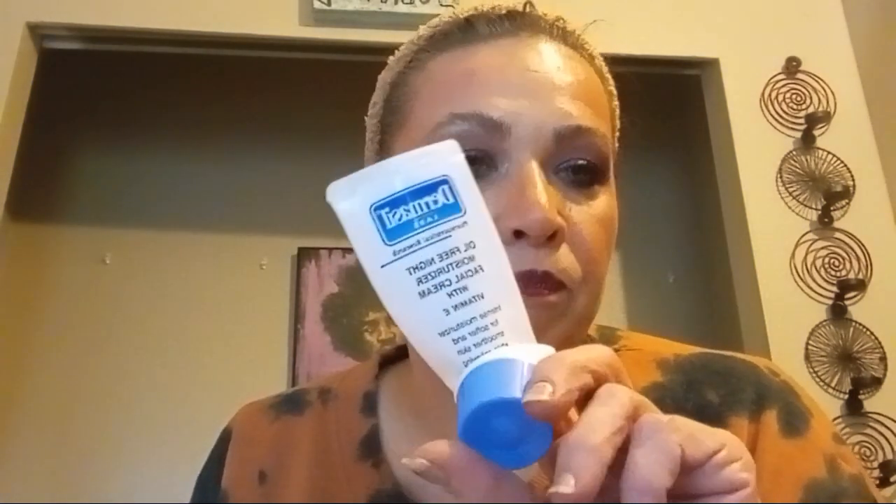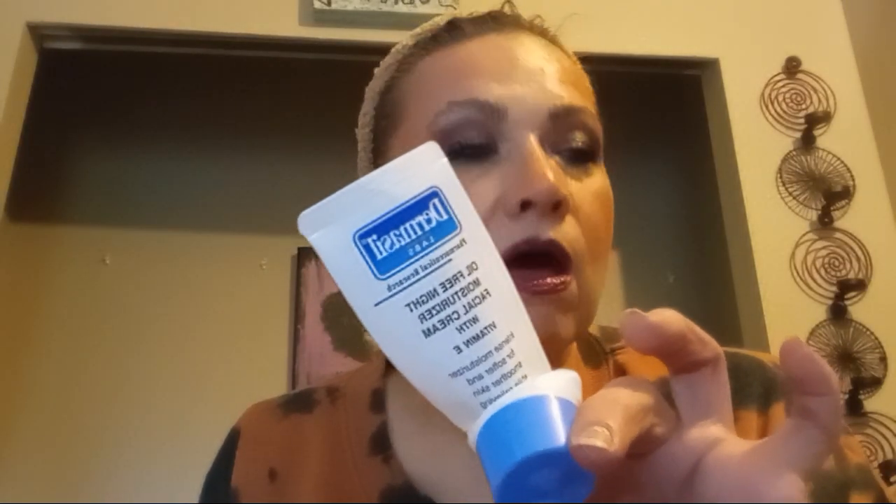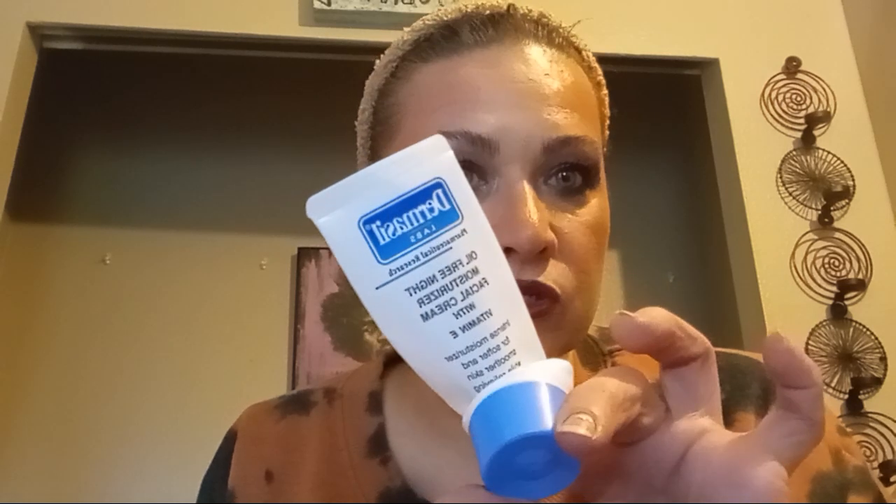I've decided I do not like the Dermacell products from the Dollar Tree — specifically the face moisturizers. I like the body moisturizers just fine, and I love the shampoo and conditioner. I love that light shampoo and conditioner that they have at the Dollar Tree.